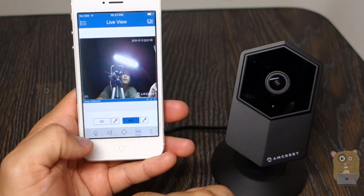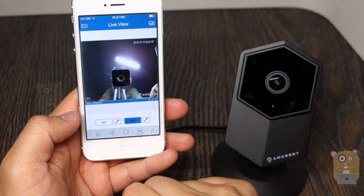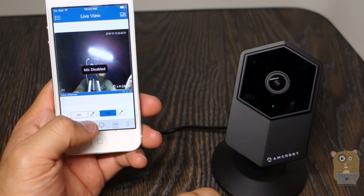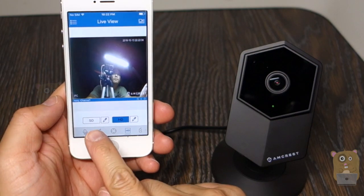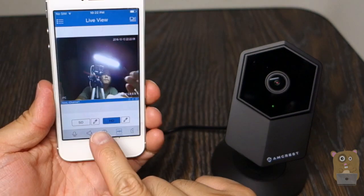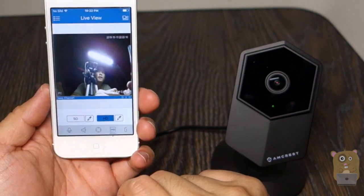I'm going to also turn on the microphone. Testing one, two. Turn on speaker. Hello there. Hello there. I'll stop that for the feedback.